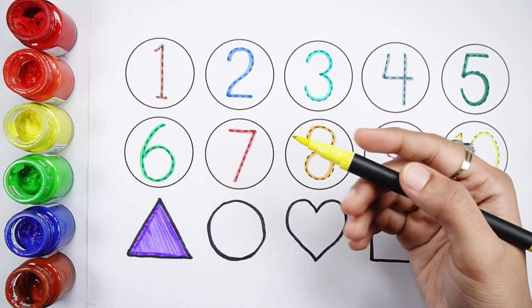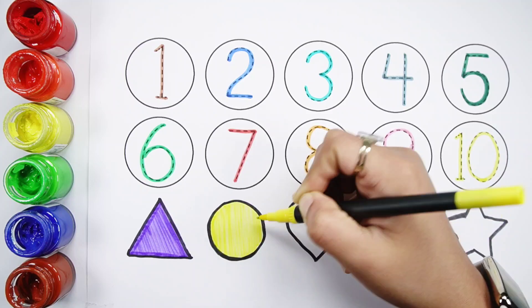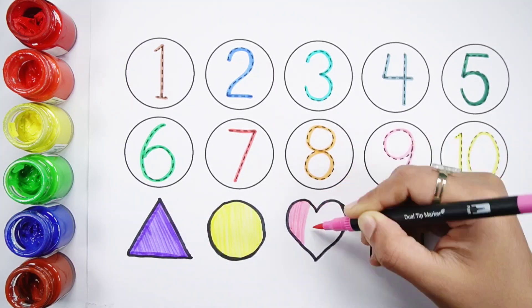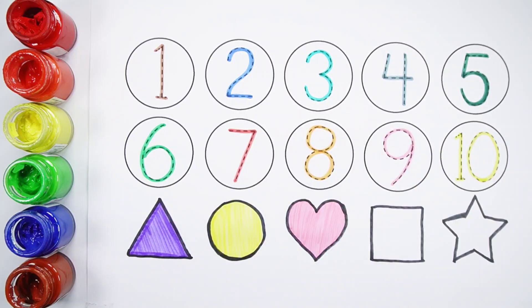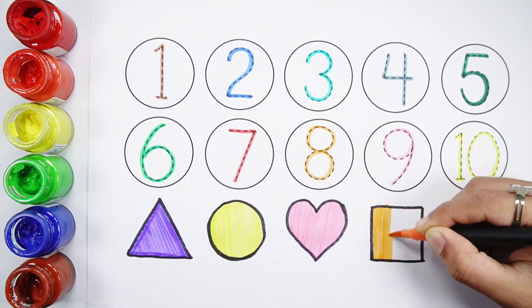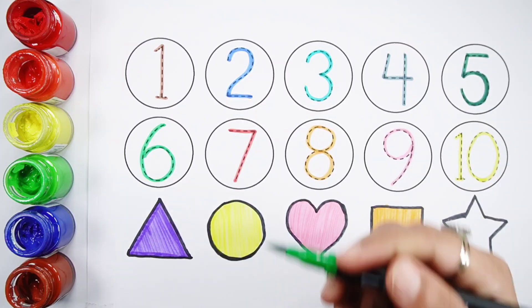Yellow color. Pink color. Orange color. Green color.